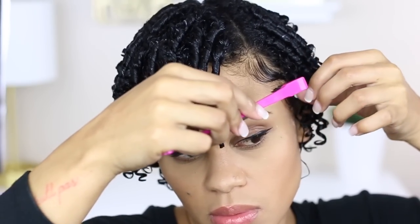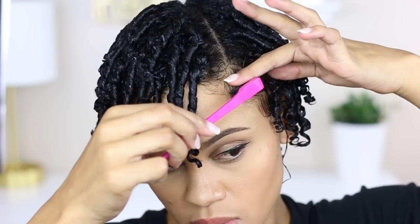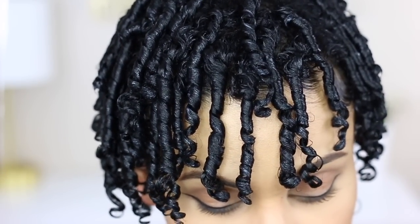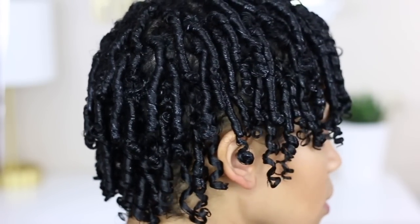After I'm done finger coiling I have to touch up on my baby hairs, because y'all already know that is my signature style. This is how the coils look so far — they're not dry yet and they will shrink up, but they're looking beautiful already.